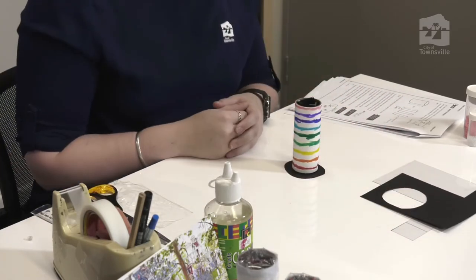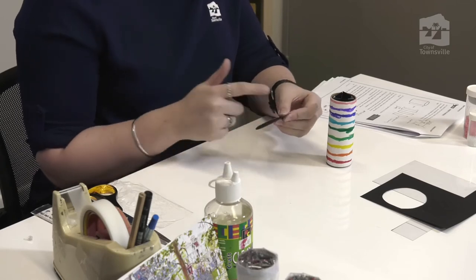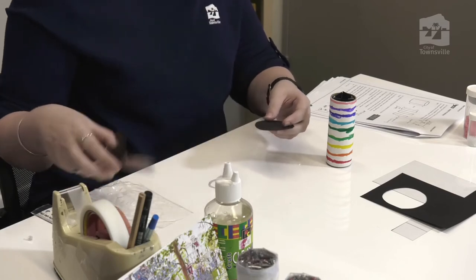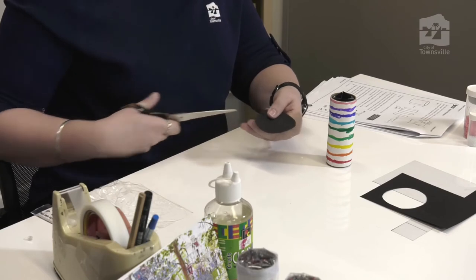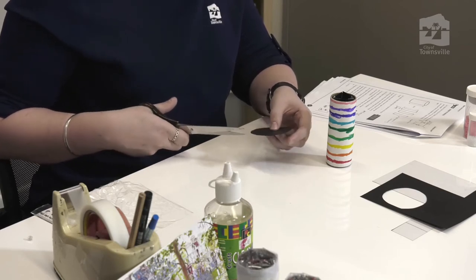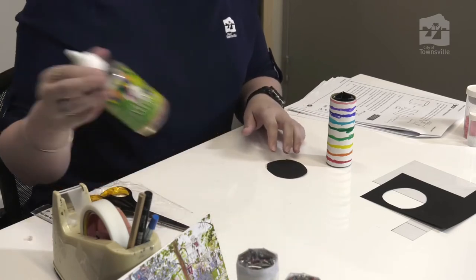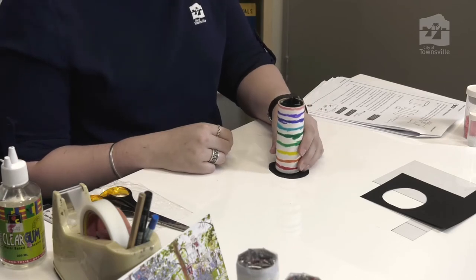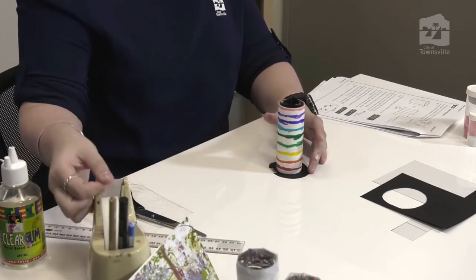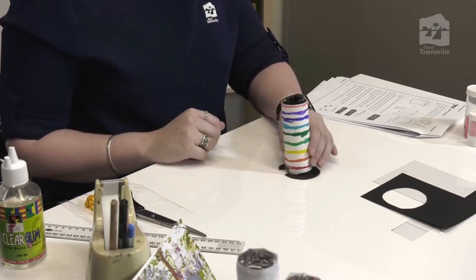You might be wondering how we're going to stick a round tube to a flat piece of paper — well, I've got a little trick. We're going to make incisions in north, south, east, and west on our black piece of card, then chop a little bit inside it so we can lift up little tabs to stick to the bottom of our kaleidoscope. Set the cardboard roll on top of the black piece of paper on the table, then pick up each tab, grab some sticky tape, and stick them down. Keep doing this for all the tabs around the cardboard tube.